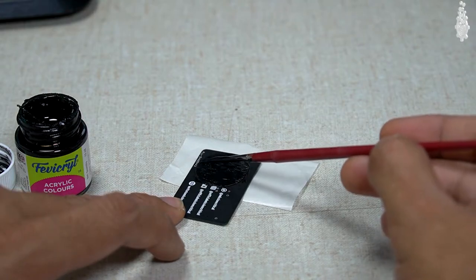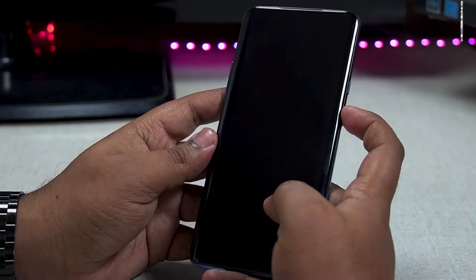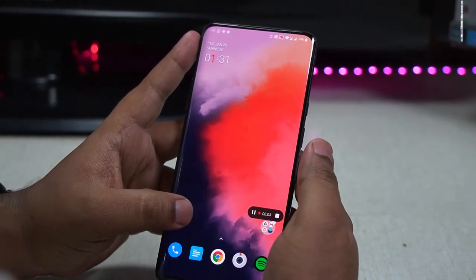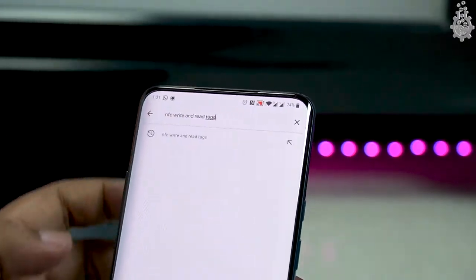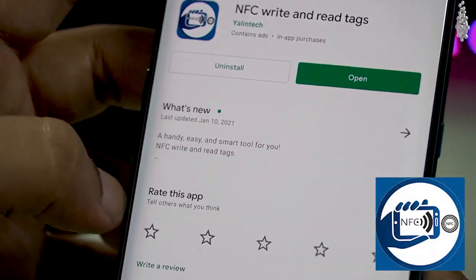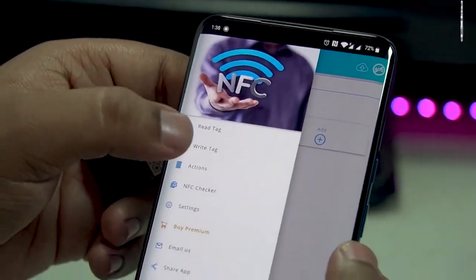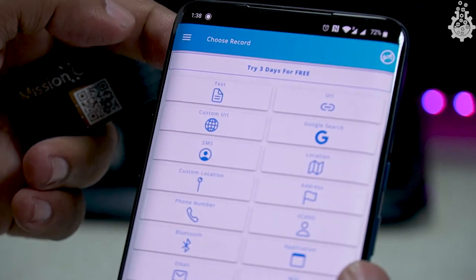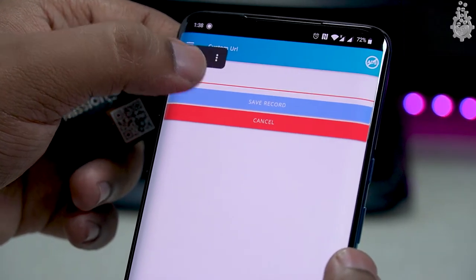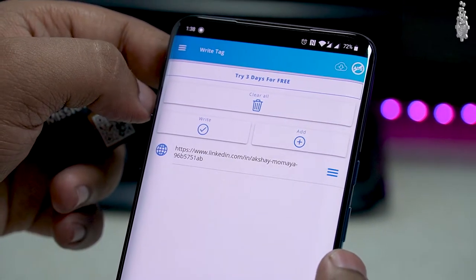Now let's program our NFC business card to hold all the necessary information we need. For this we will need a phone with NFC support. Go to the Play Store or App Store and look for an NFC write and read tags application and install it. Once installed, open it and go to the write tag section, then click on add. Here we can add any information we want to store in our card, but for now let's add our channel URL by clicking on the add custom URL button.